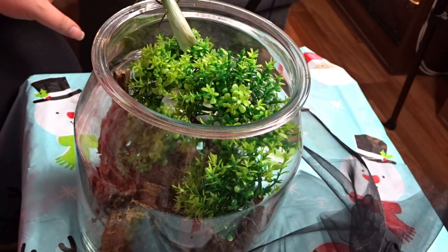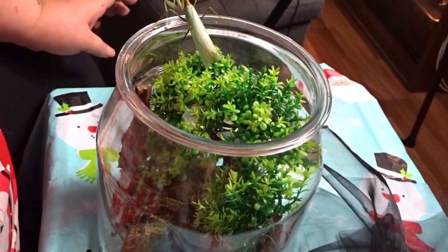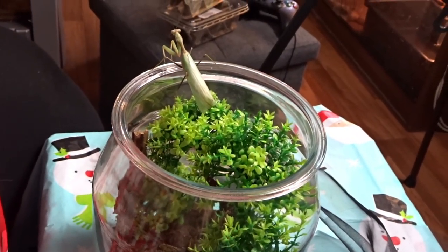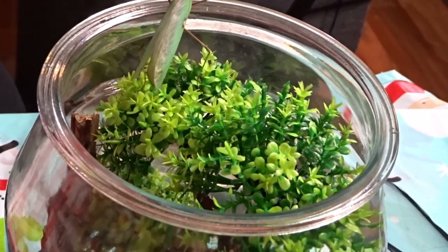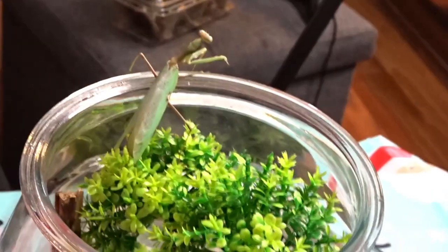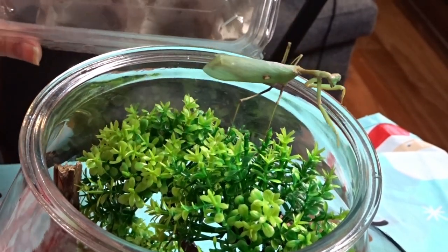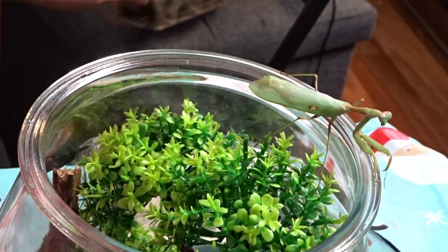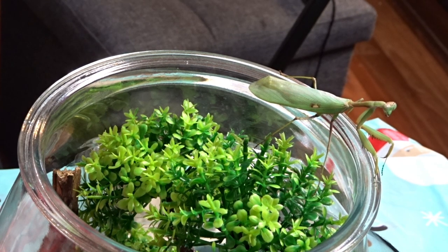The first mantis I'm going to show is my giant African male mantis. He is absolutely stunning and he is a good eater — I think he's quite hungry at the minute. I will do a video on all their enclosures. Normally I don't feed crickets to my mantises, but for the purposes of this video I will.